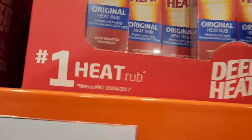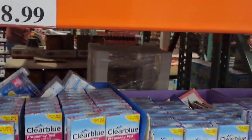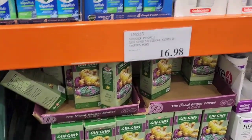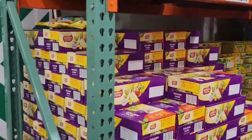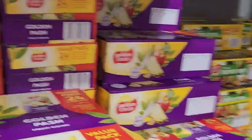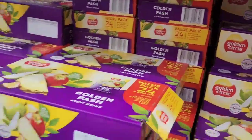Over here we have some meat. Further along it looks like fruits — but no, it's juice. Little juices in a box.